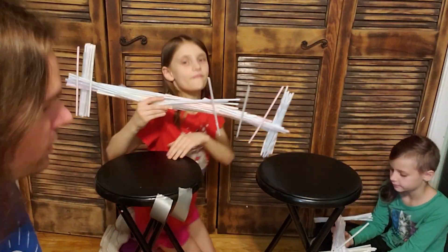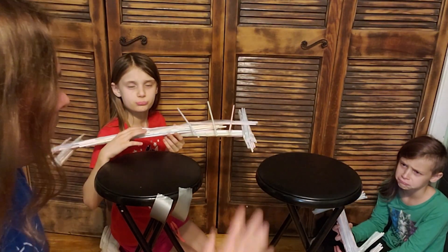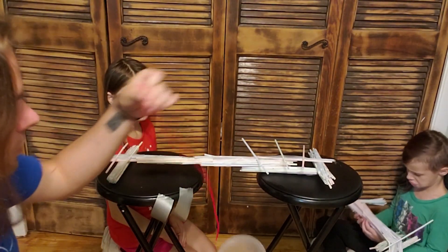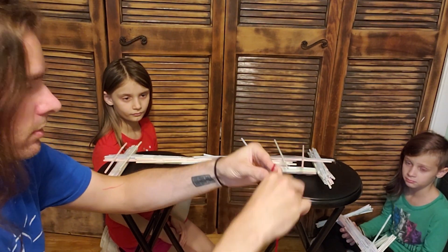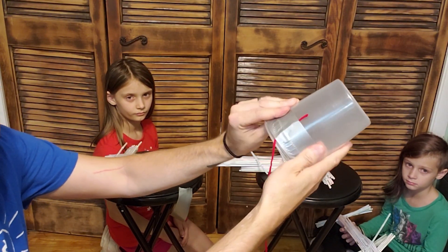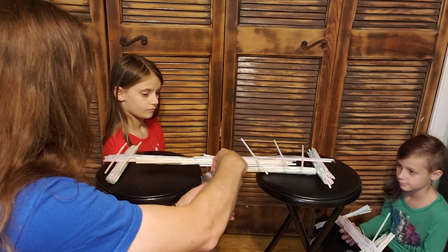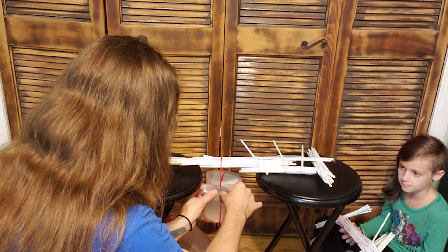We have two completed bridges. Now we're going to put them on here one at a time and we are going to break them. Let's go ahead and put your bridge on. We're going to take this string and tape it to one side of this cup like that. I'm using duct tape so it's a little stronger. Can you hold this one, please? Hold it under there. I'm going to tape the other side to the cup.